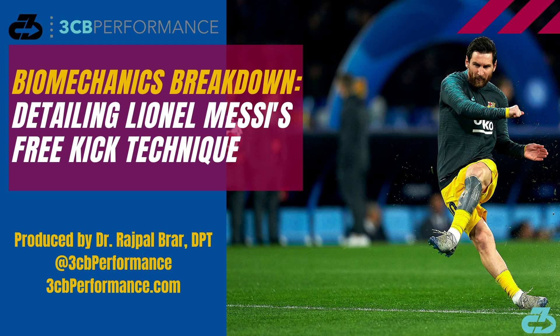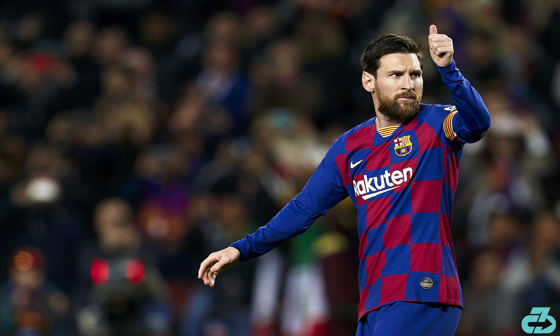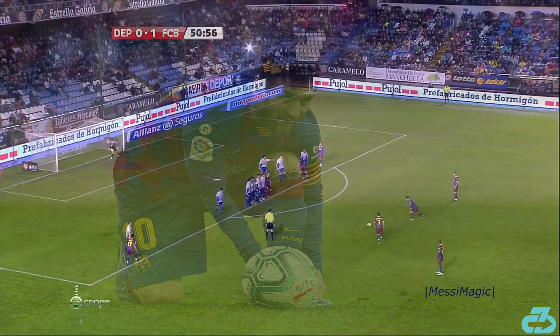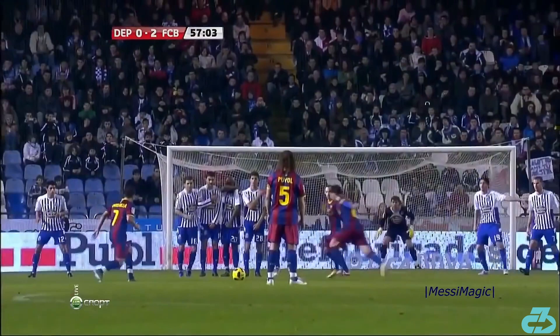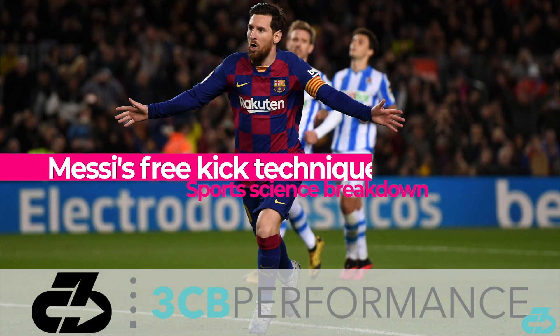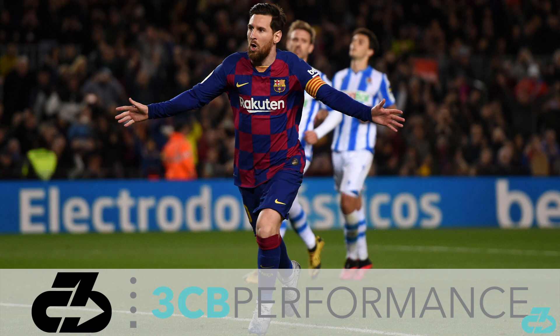Hey, it's Raj from 3CB Performance. Barcelona and Argentine legend Lionel Messi needs no introduction — he's arguably the greatest to ever lace them up. One of his most jaw-dropping abilities comes from set pieces and the ability to deliver stunningly precise free kicks from all over the pitch. In this video, I'll break down the key elements of Messi's free kick from run-up to follow-through and mind-body feedback.